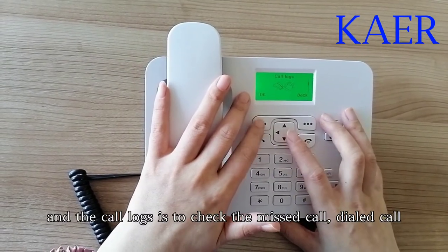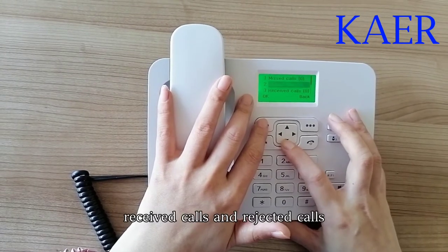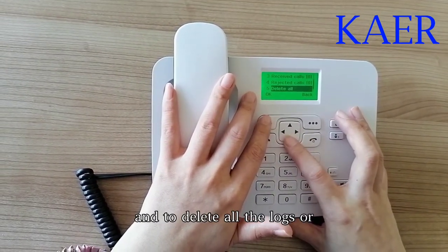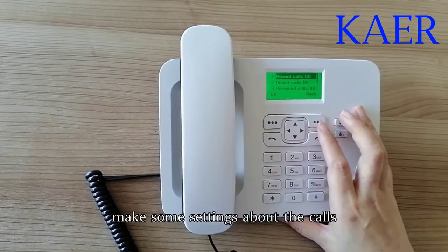The call logs let you check missed calls, dialed calls, received calls, and rejected calls, and you can delete all the logs or make some settings about the calls.